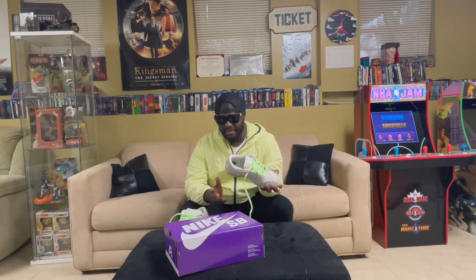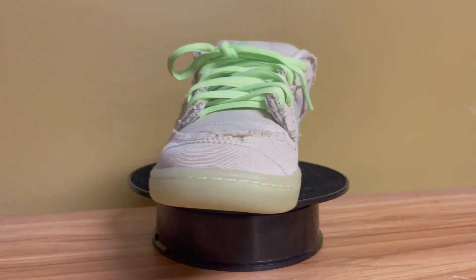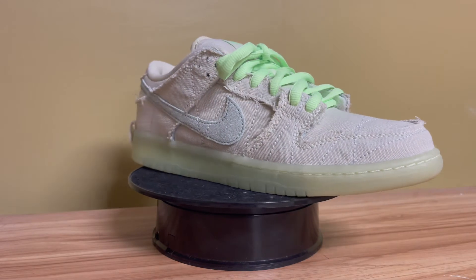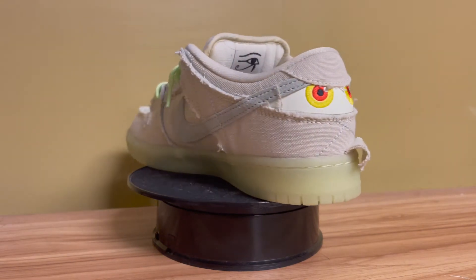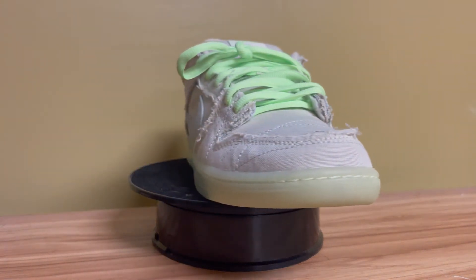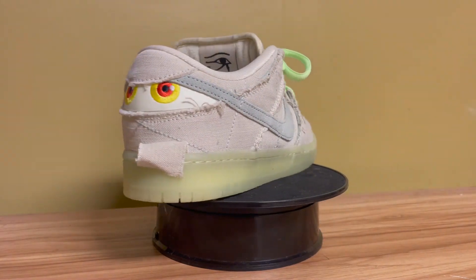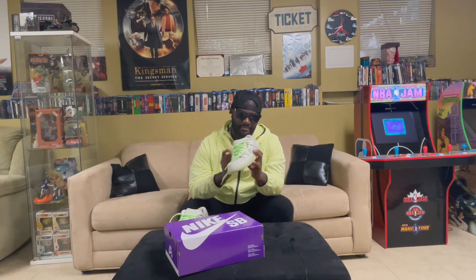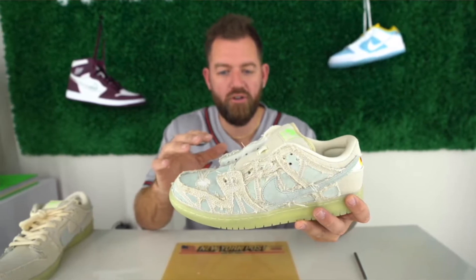Obviously this shoe is inspired by a sarcophagus or Egyptian mummy. The lining of the shoe kind of represents the rags of the mummy — it's almost a polyester/denim type feel that goes through pretty much the entire lining of the shoe, hit with a Nike check that's kind of a premium suede, which is a very dope touch. Most of these breakaway shoes have a lining that you can actually peel back, and the shoe underneath is a different color.